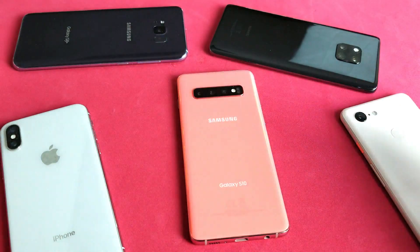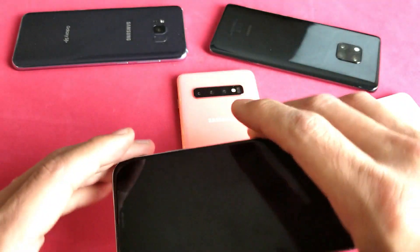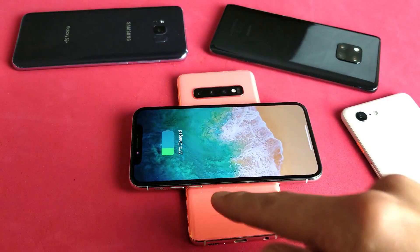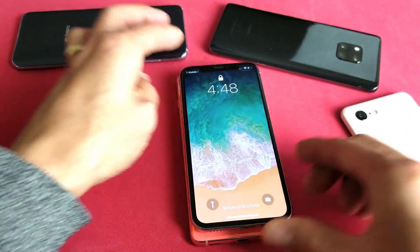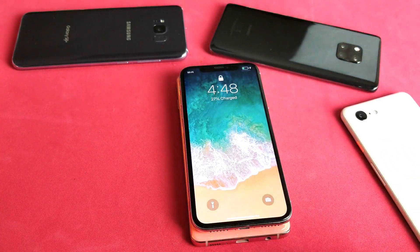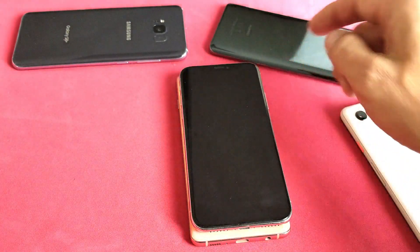So go ahead and turn it over just like this. How about an iPhone X here? Simply just pop that on right there. It charges right away, and I can even turn it this way as well and it is charging — you can see the lightning bolt right there.